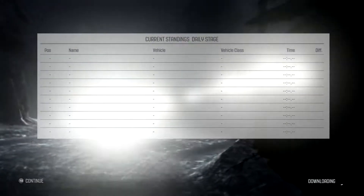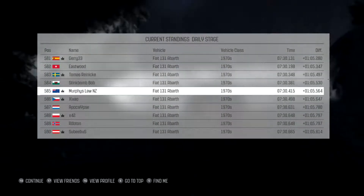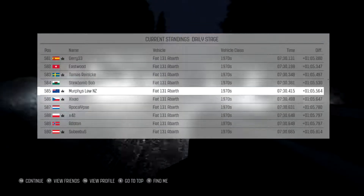Let's see what we've got. 5.83 — that's not too bad. Out of about 2000, so I'm almost in the top order.